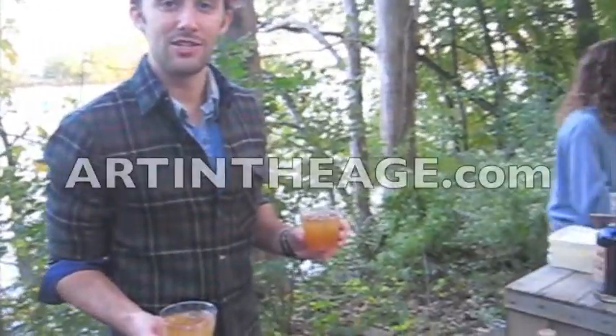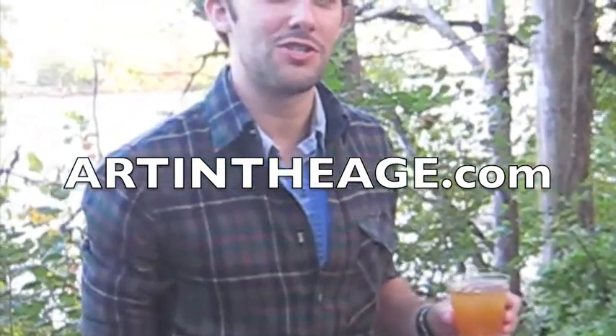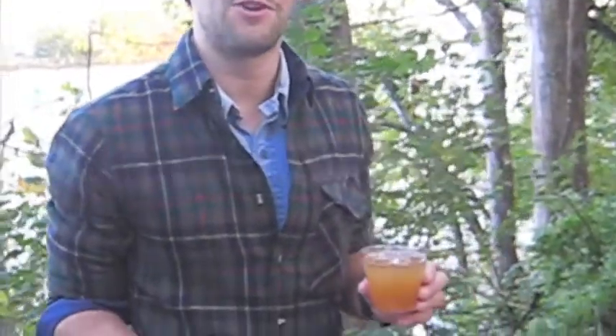Check us out at artintheage.com. We're also on Facebook and Twitter — just search Art in the Age — and we have tons of recipes for all three spirits.